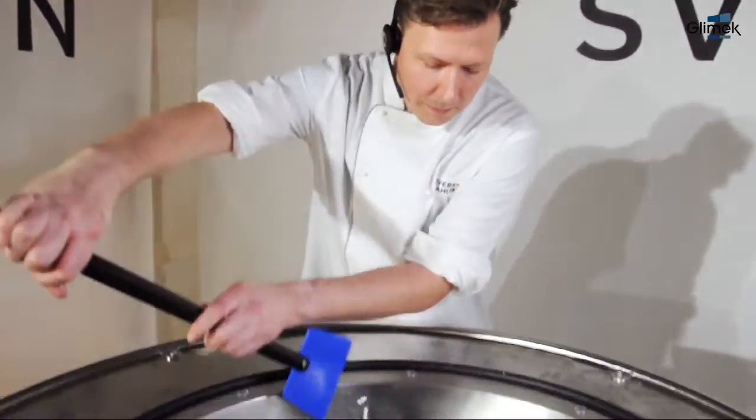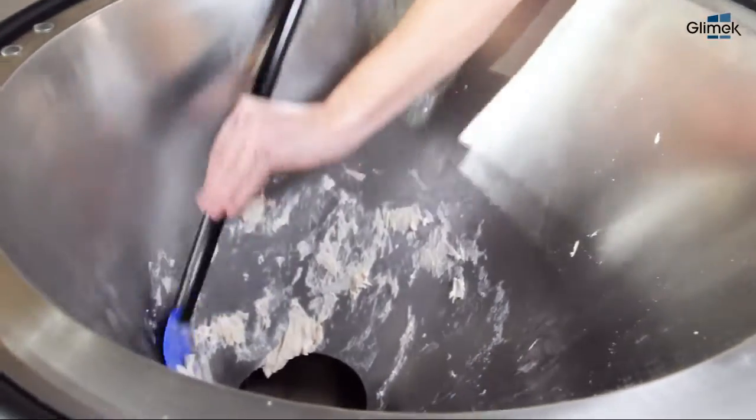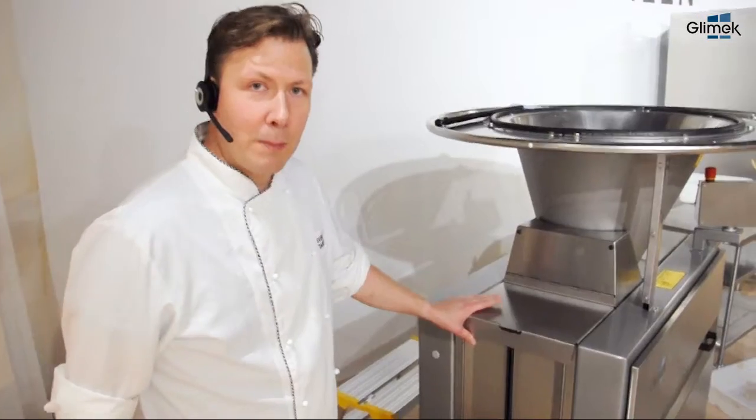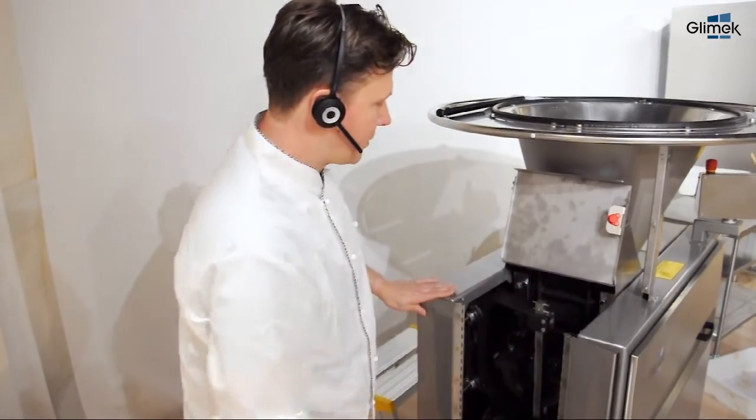Clean the hopper with the included scraper. On the back side of the divider, remove the measuring piston.